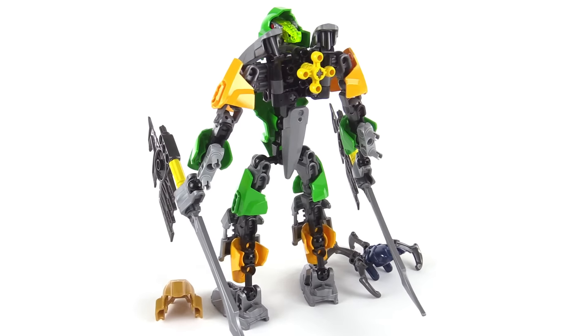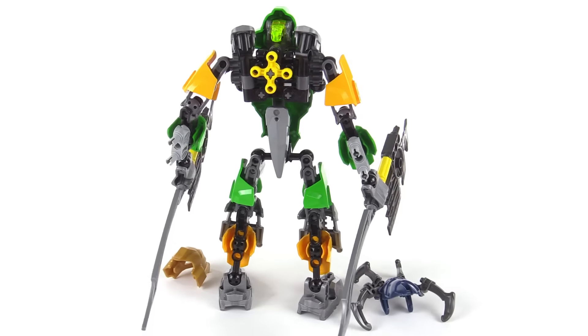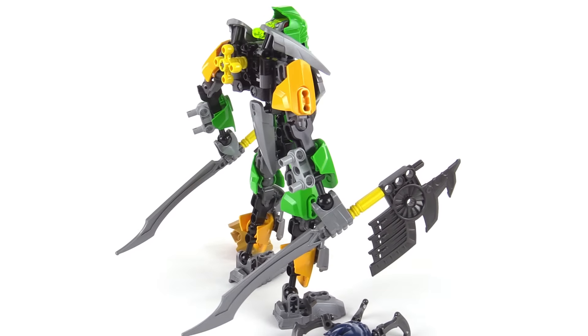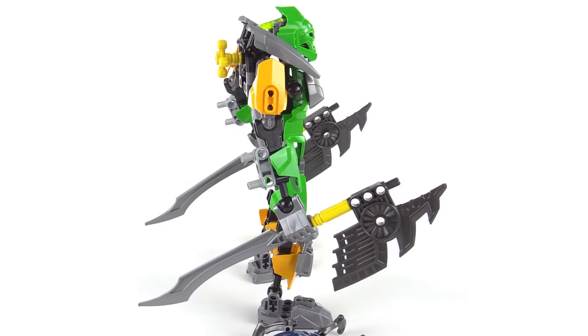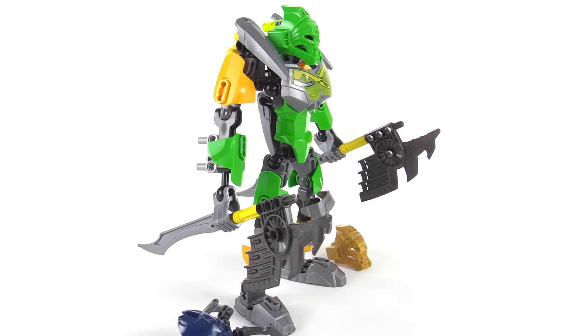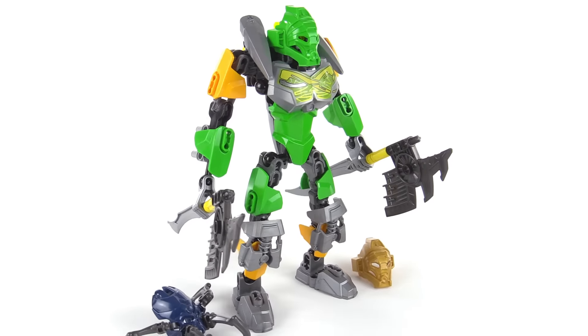Let me know what you think about the new Toa Liwa — the comments section is yours. Just be sure to read my video description and keep it respectful and civil. I hope this video was entertaining and informative for you, and I hope you'll stick around to check out more of my videos, because more are on the way. Talk to you again soon!